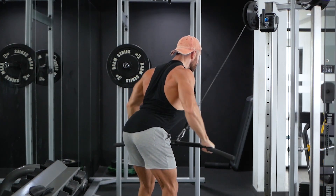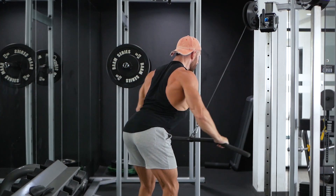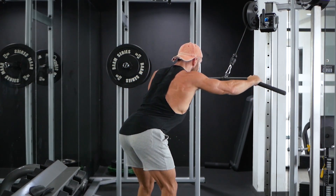The starting position has your lats completely stretched and your arms fully extended. Keep your back straight at a 45 degree tilt.